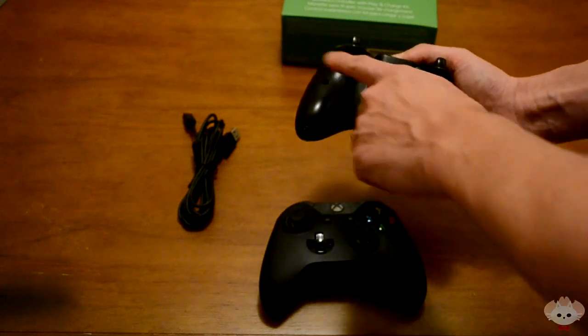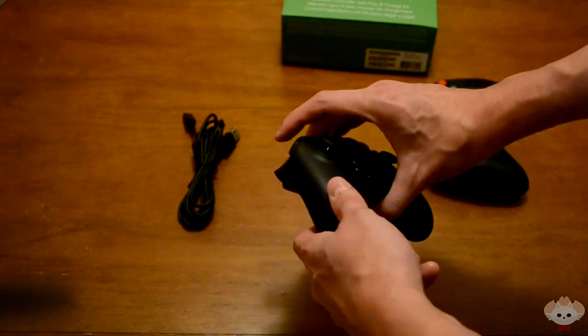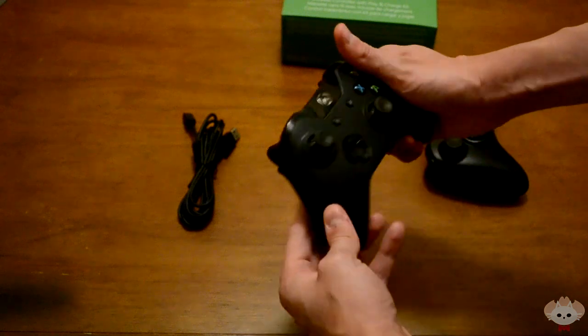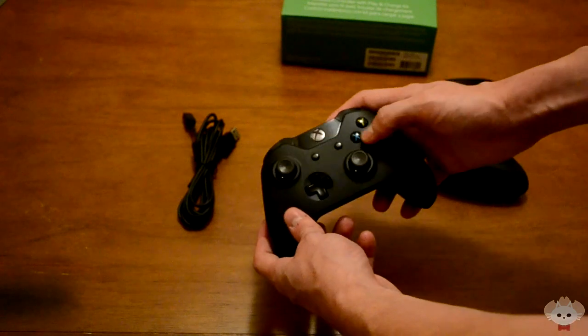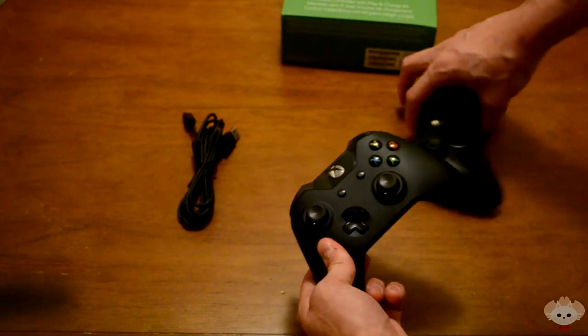It's not really that big of a deal, but it's just a little more comfortable and feels very well made. I do like the bumpers — they feel really nice when you press them. Microsoft did a really good job with that.